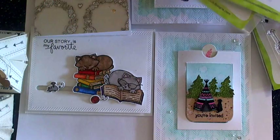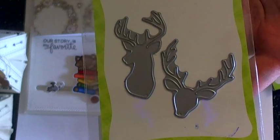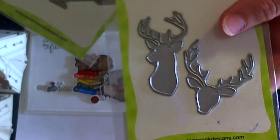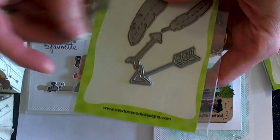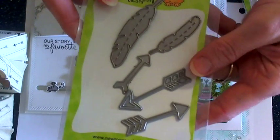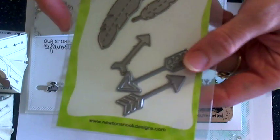We also have the Splendid Stag die set. I haven't gotten to use these yet but I have several ideas sketched out that I hope to share soon. And then the Points and Plumes die set, which gives you these awesome three arrows and two feathers. I love the stitching detail down the side and just all of the intricate details.